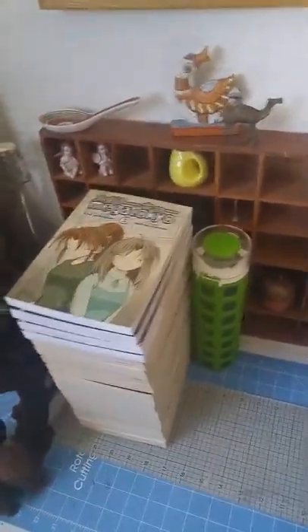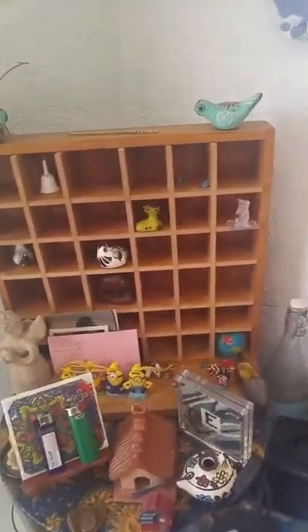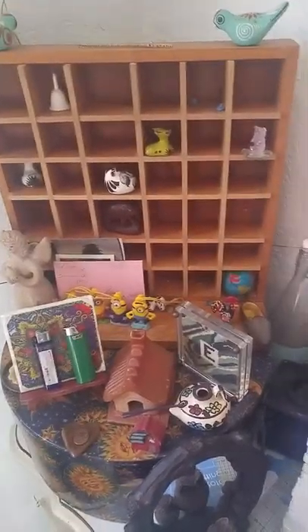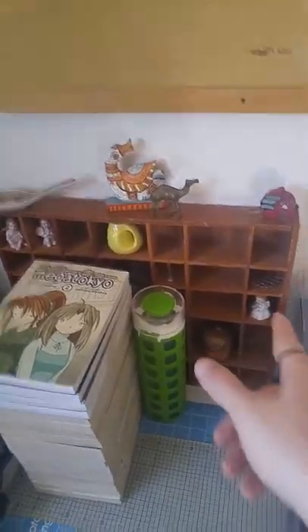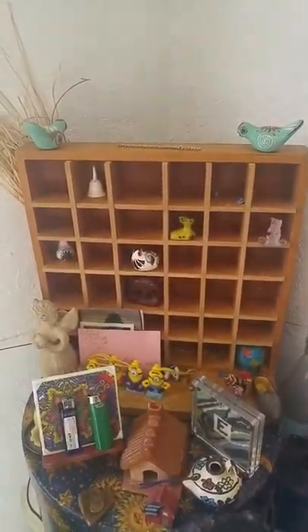Over here we've just got some decorative little trinkets. Nothing really magical — they just enhance the energies. These objects in these little crates just generate the room's energy when I'm not in here.